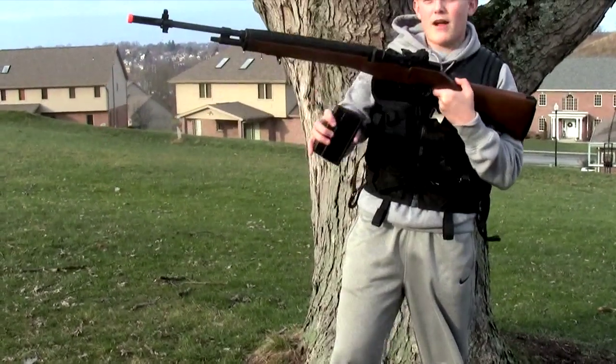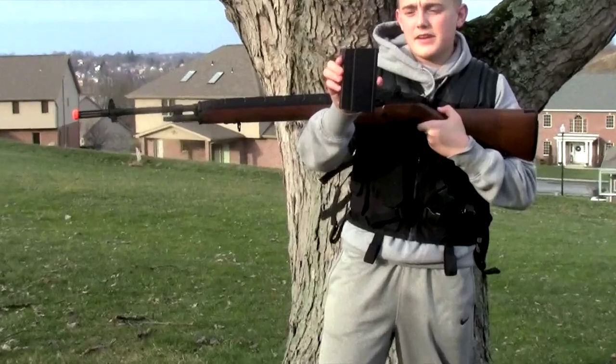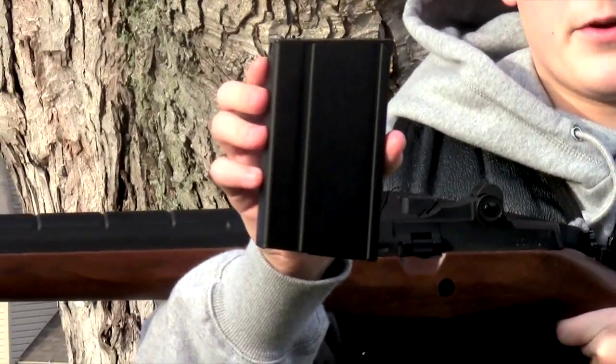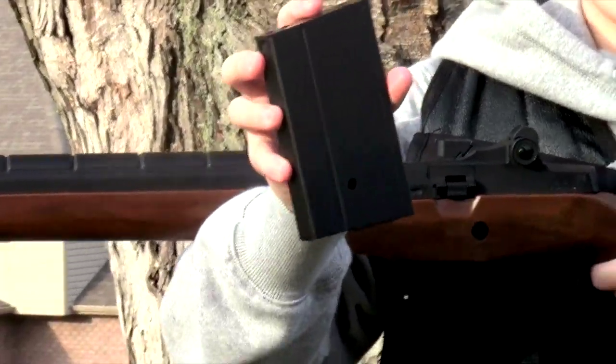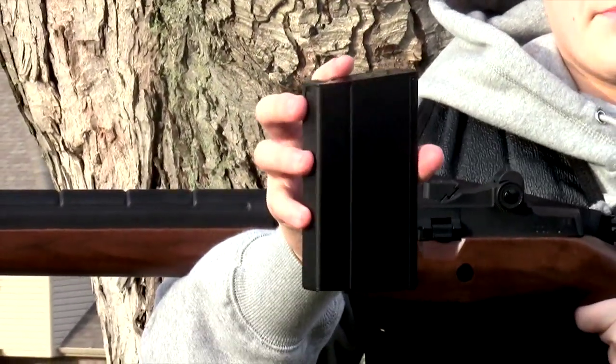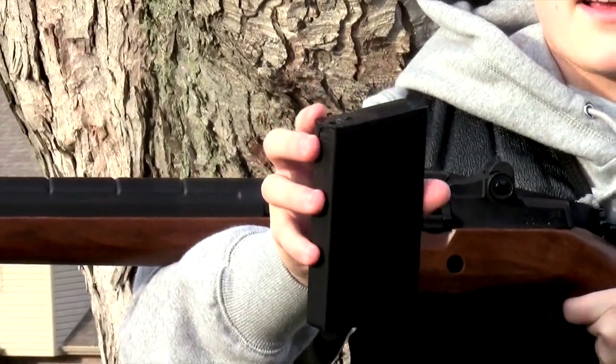For this test I got a 400 round standard M14 magazine. It's all metal CYMA standard. I'm going to go zoom up on that. I have about 100 rounds in here, but to tell you the truth I'm not sure — I just loaded some BBs up. It should be sufficient for the test.